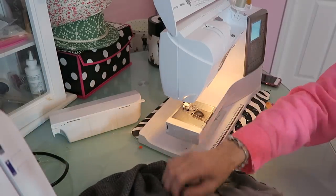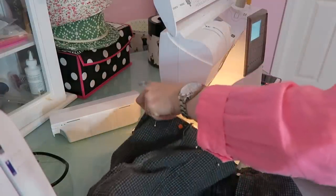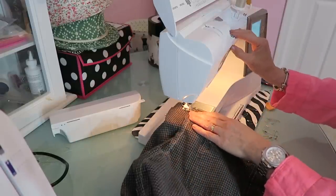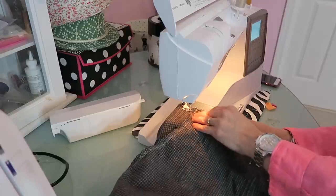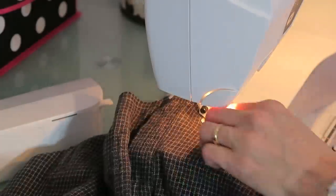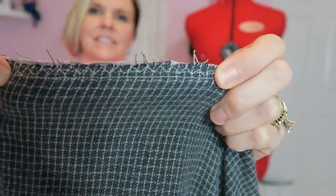Now I'll take it to the sewing machine. I slide it onto the arm of the sewing machine, starting at the side seam. Needle down, and I'm going to sew all the way around the edge — first with a straight stitch, then go back and finish with a zigzag. I sewed all the way around the edge and zigzagged the raw edges right along there.